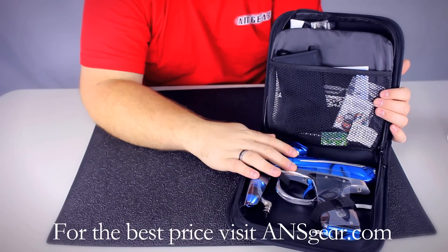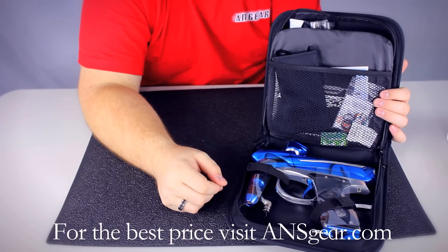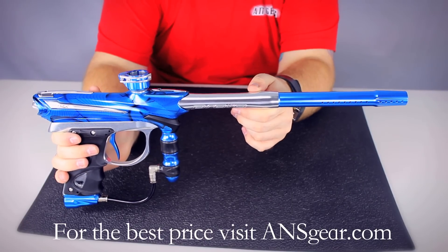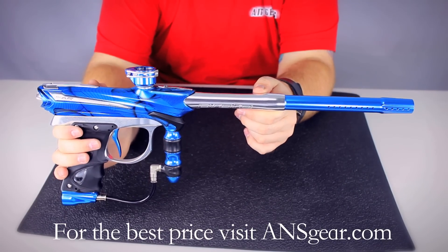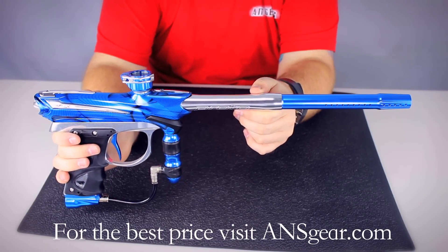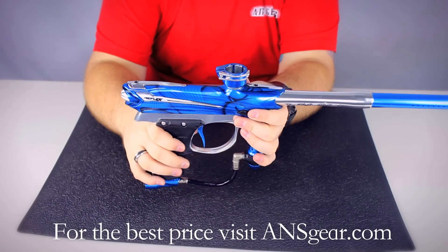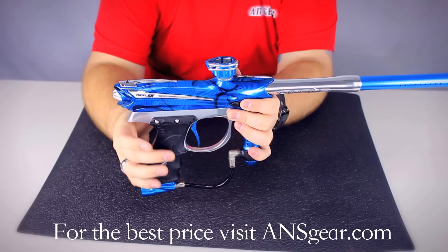And then of course you've got the marker sitting right here. Now that you've seen what comes in the box let's take a closer look at the marker itself. The 2013 Proto Reflex Rail comes in a lot of different colors from your standard to your PGA versions. It runs off a fuse bolt that operates at about 145 psi. You've got the ultralight trigger frame on here — it was designed a few years back to be one of the most comfortable frames while offering a really stable platform for the marker as well.